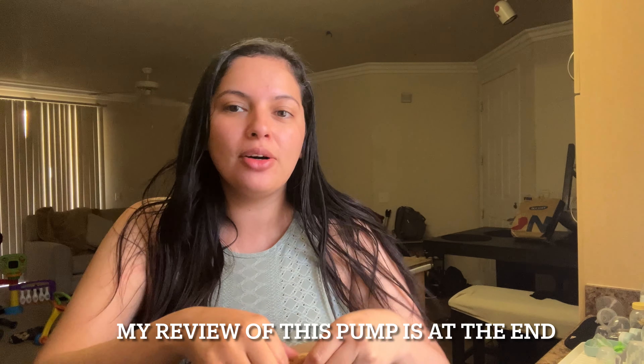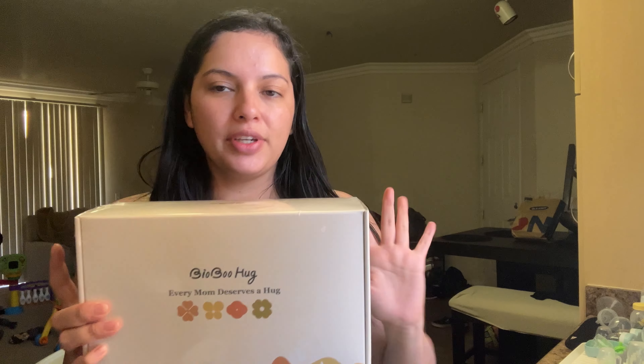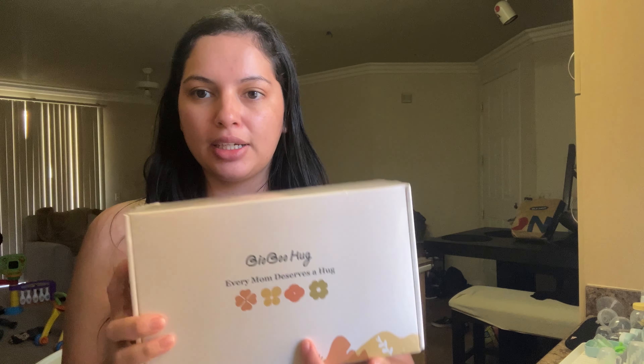Hi guys, welcome back to my channel. This video is going to be an unboxing of the BioBoo pump. I saw everyone on TikTok talking about it. I actually received mine on Thursday — it was supposed to come Monday but it came Thursday. I have both kids awake so if you hear them in the background, they're just playing in the living room.